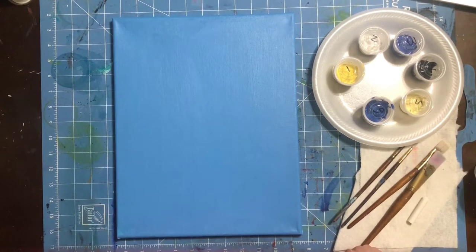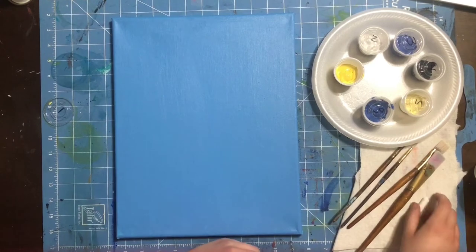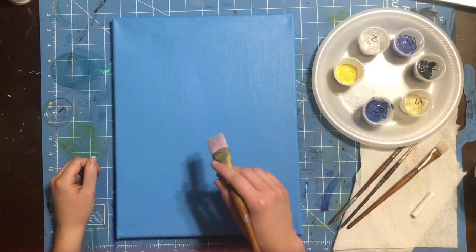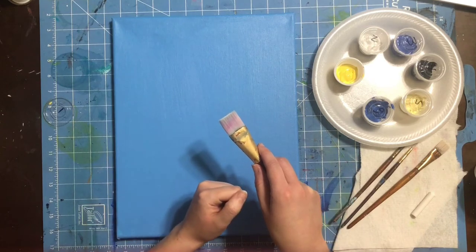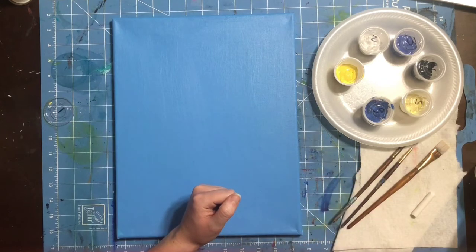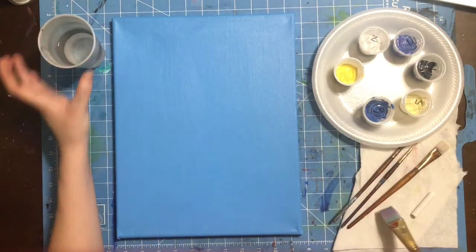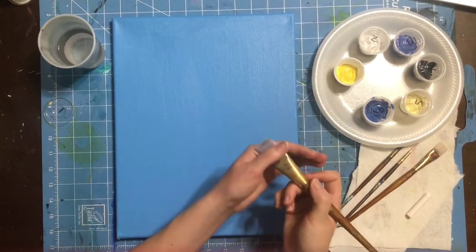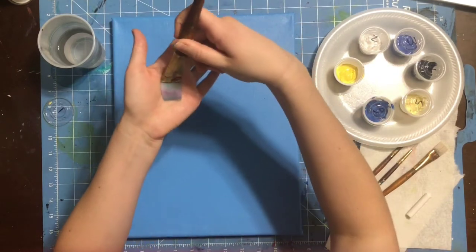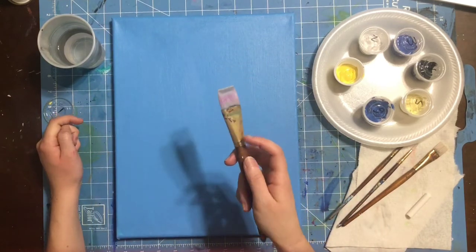Let's jump right in with color number one — a very, very light yellow. I'm going to use my biggest brush and we're going to put in the horizon line on this first step. First time you use a brush, you do not want to use it while it's dry unless you're creating texture. So I'm going to plop my brush in some paint water. Wash brushes hold a lot of water, so press your brush on a paper towel to get the excess water out. You want your brush to be cool and damp, but not dripping wet.